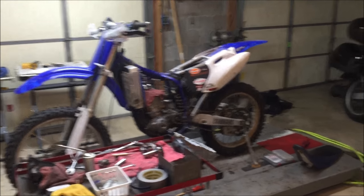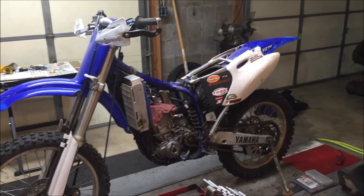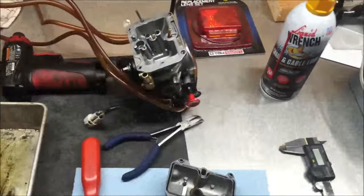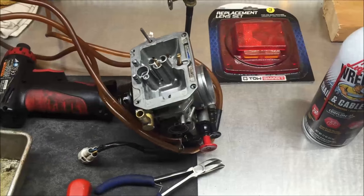Hey guys, I'm going to do a quick little video here. I'm working on this 2001 YZF250R with a 2003 camshaft in it. I set the valves, and I'm just really not finding anything wrong, and it's common to have these hard starting complaints or whatnot, so I'm checking everything out.